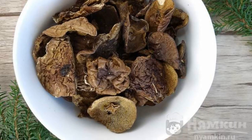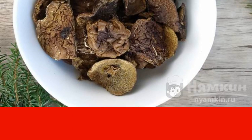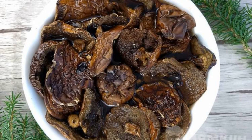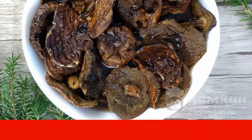Take 50 g of mushrooms — that's about two handfuls — and pour them with two glasses of cold water. Cover the mushrooms with water and a lid. Put in a dry and cool place for 12 hours, preferably overnight.